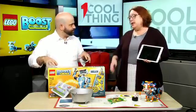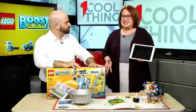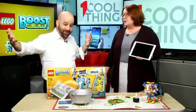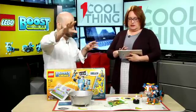This is available now, at $160 for the kit, which as these kits go is really not bad — especially since STEM is so important. Getting your kids into robotics, engineering, and things like that is very important.